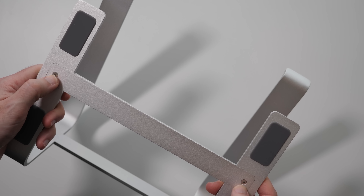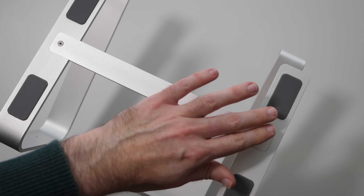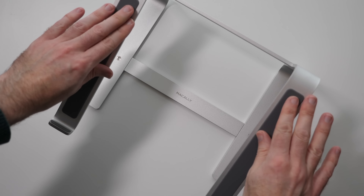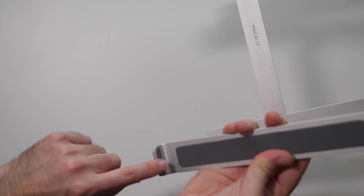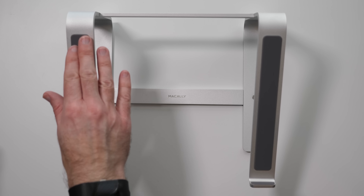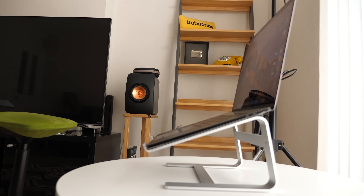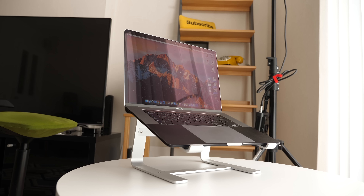Assembly involves attaching a brace at the back. It has rubberized feet on the bottom so it won't scratch your desk, and the same rubberized surface applies to the top where your laptop sits. There are also rubber tips on the front portions to stop your laptop from falling off. It's very well made, nice and lightweight, with a quality silver powder coating finish. It also gives you space underneath where you can store a wireless keyboard when not in use.